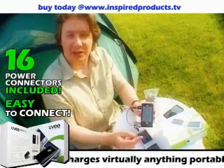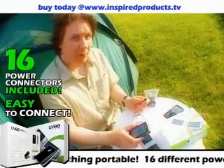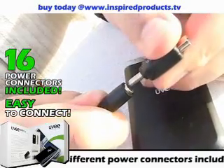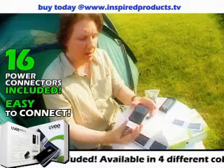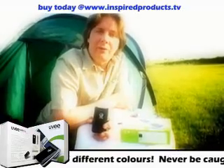As you can see, the device has just come on, so we know it's charging. But it doesn't just work for mobile phones. We also have a series of adapters for different devices, including MP3 players. Same principle, just plug the adapter in, the device connects and powers on.